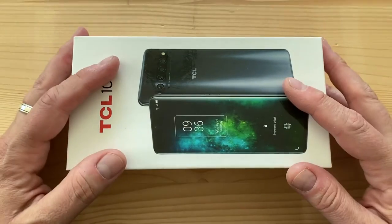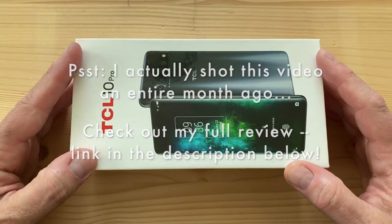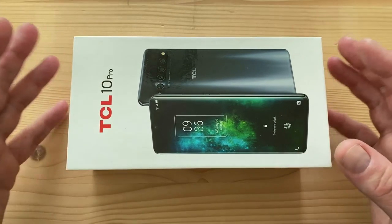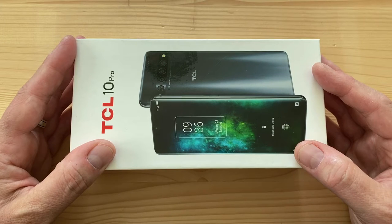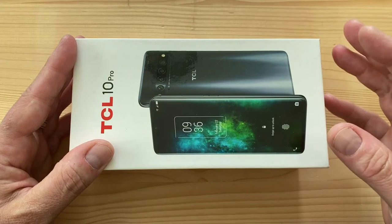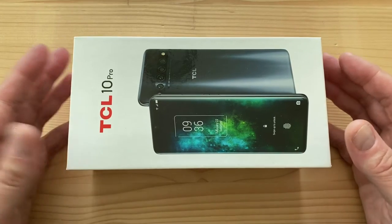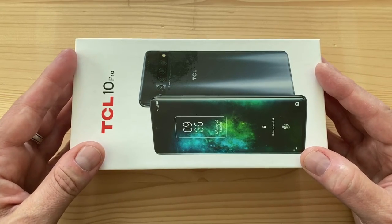Welcome to another unboxing! Today I have the TCL 10 Pro. If you haven't watched my unboxing of the TCL 10L — the cheaper mid-range version — check that out. This is a premium mid-range phone at $450, whereas the TCL 10L is $250. They're similar in many ways, but this has upgraded design, materials, and specs.